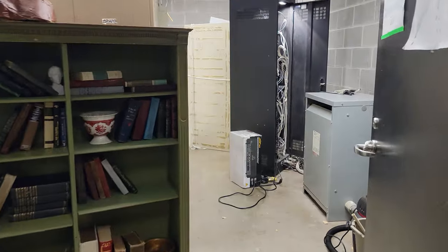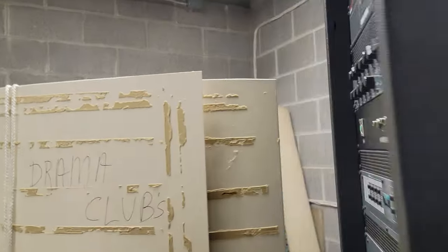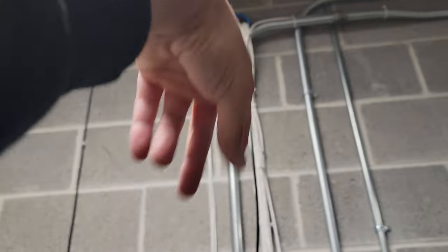We come into here — it's noisy, I'll talk a little louder. That brings our wire out here. Don't mind the hole; I was a little bit off because I was trying to film, but at least I was horizontally level, which is great. Makes the wire easy to put in.